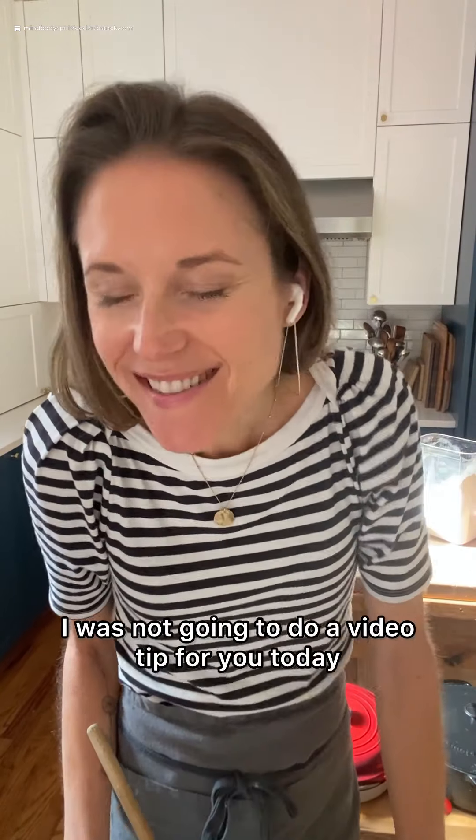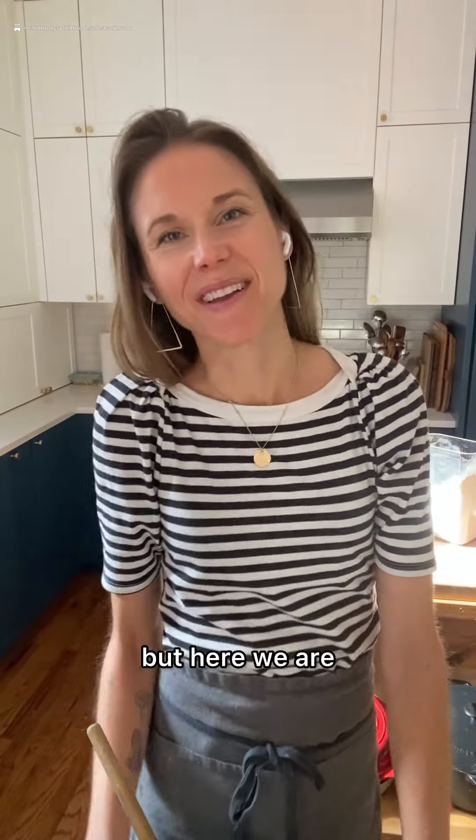Hello, my friends. I was not going to do a video tip for you today, but here we are.